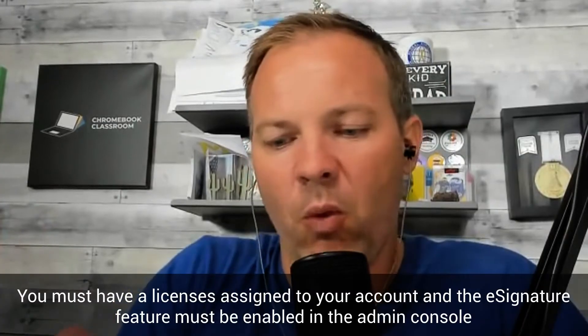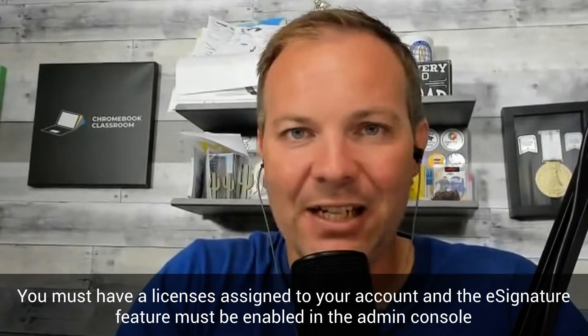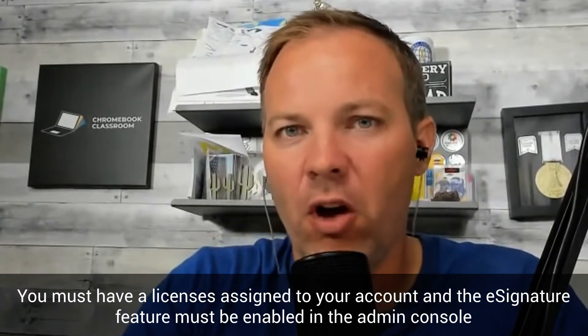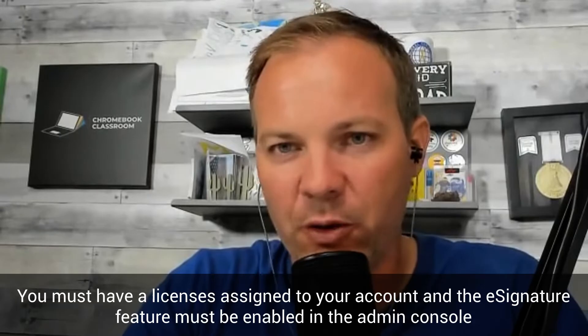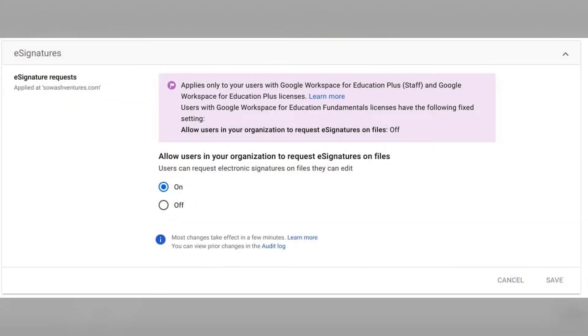A couple of things need to happen. Number one, your IT administrator will need to make sure that you have a license assigned to your account — I'll link to a video on my other YouTube channel for Google admins on how to manage licenses. Secondly, the e-signature feature does need to be enabled from the Google Admin console. It's very easy to do and is enabled by default, so unless someone has gone in and turned it off, it should be available.